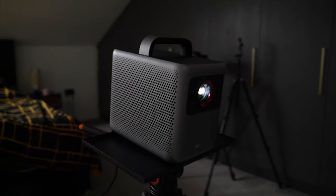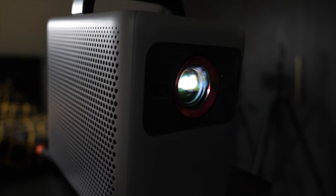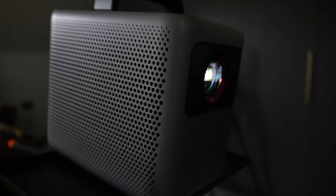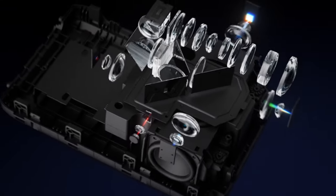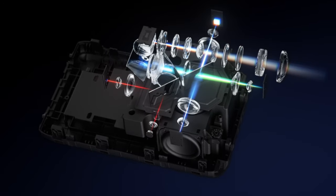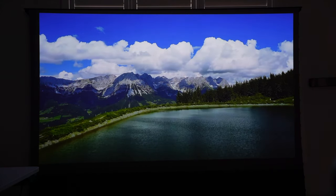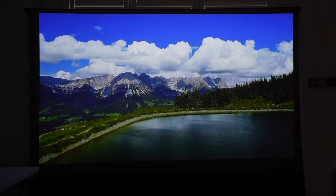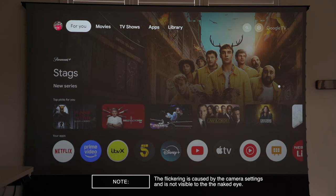On the bottom there's a quarter-20 inch thread in case you want to mount this on a tripod or ceiling mount. Now about the hybrid beam technology: it combines LED and laser light sources using an RGBB 4-channel LED plus a red laser for a 5-channel light path design. This enhances brightness and color range by adding a pure red laser to the full-color LED base, achieving an effect close to natural light.